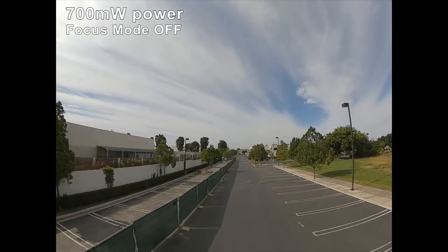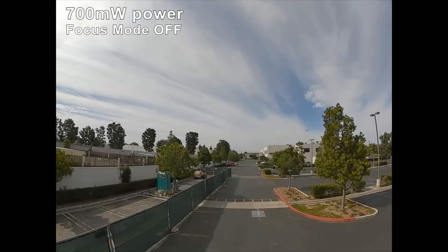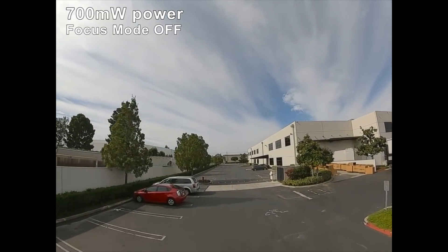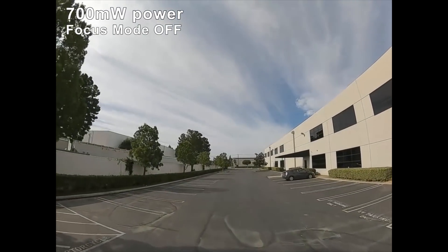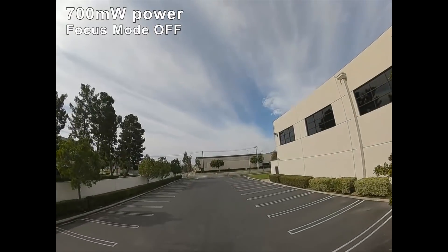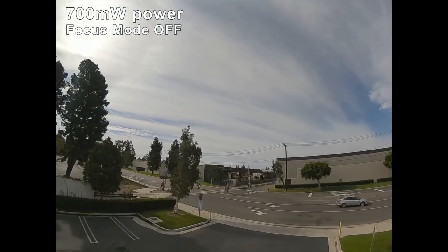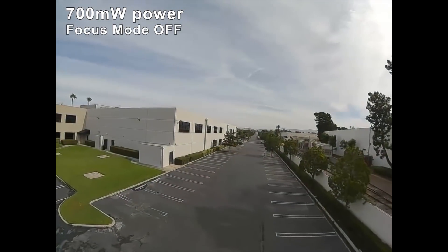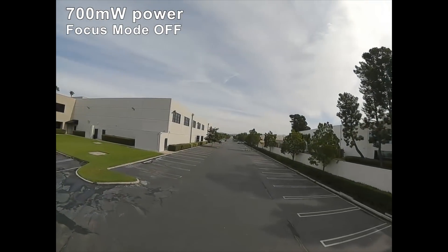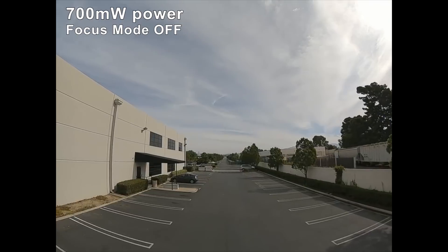I'm maintaining clear line of sight, just keeping going down past the cell tower. Still three bars — right here is about 300 meters away from me. I'm pretty sure if I go to the parking lot on the right I'm gonna get a lot of signal breakup and probably lose the signal. So maintaining line of sight is important if you're not using focus mode, because you lose signal a lot quicker. This over here is about 500 meters away and the signal is nice and clear, still three bars. I'll turn around now — I have one bar, getting a little stuttering. At 500 meters my antennas are behind me coming back.